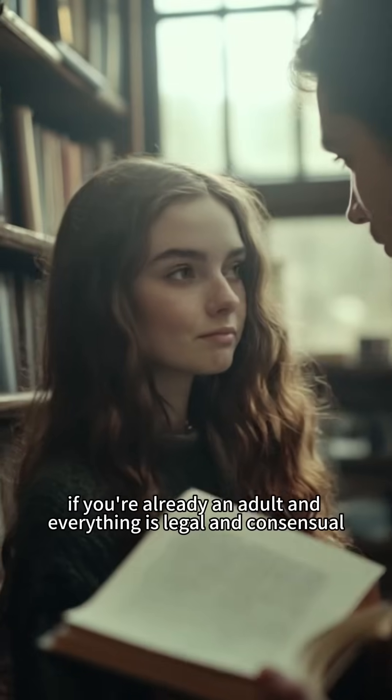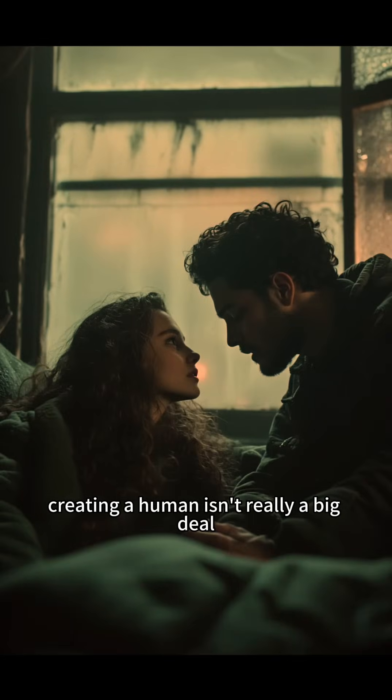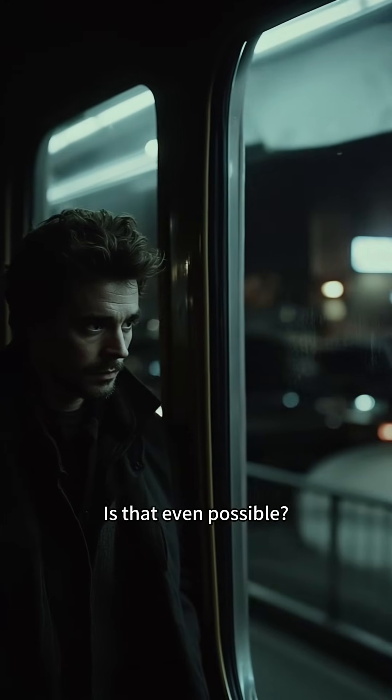How to make a human. If you're already an adult and everything is legal and consensual, creating a human isn't really a big deal. But what if you're low on energy and want to create a person all by yourself? Is that even possible?